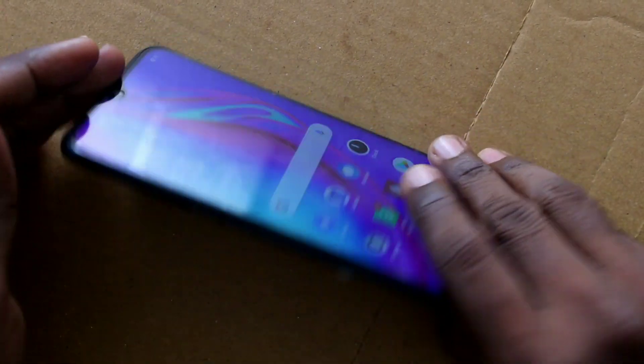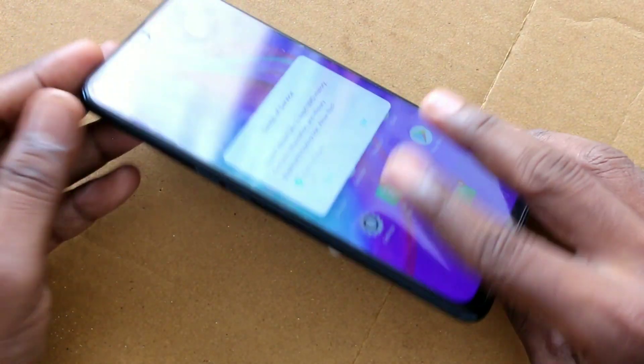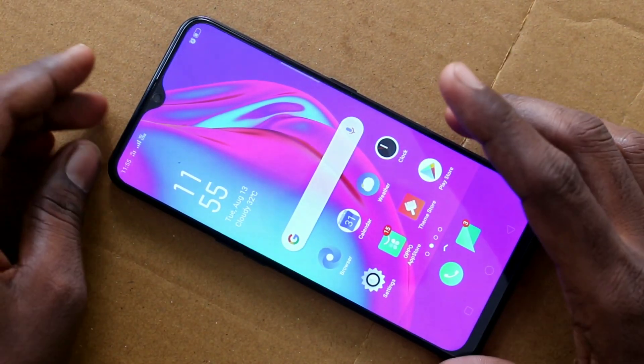Hello friends, welcome to 5minstack. This is the Oppo A9 smartphone. In this video we will learn how you can set a fingerprint on the Oppo A9 smartphone.